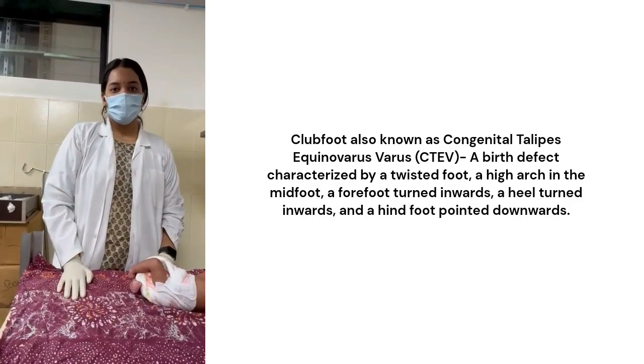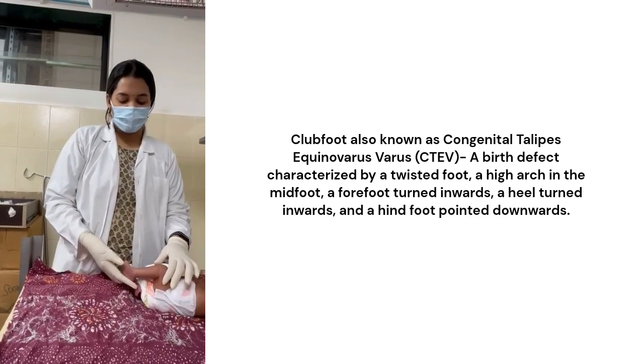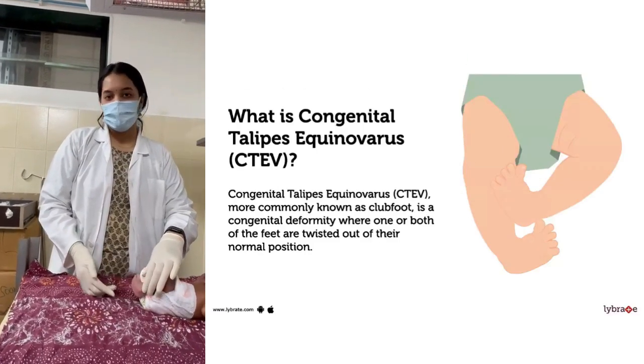This is a 5-day-old baby diagnosed with clubfoot, which is congenital talipes equinovarus.